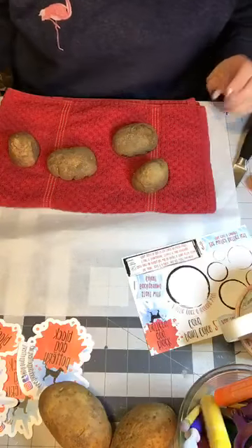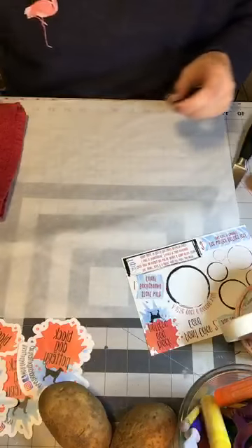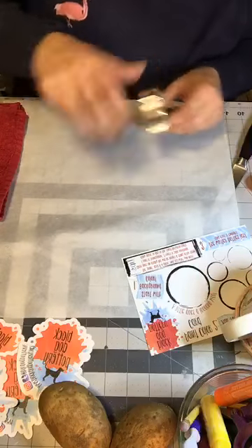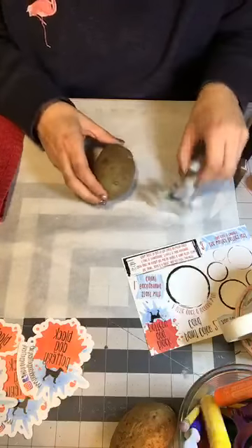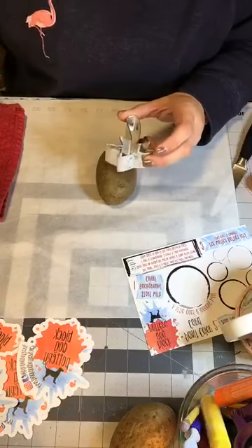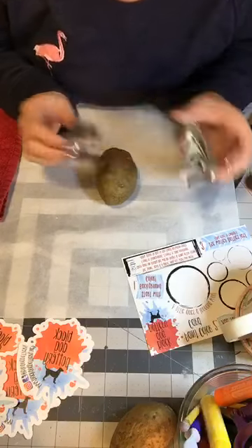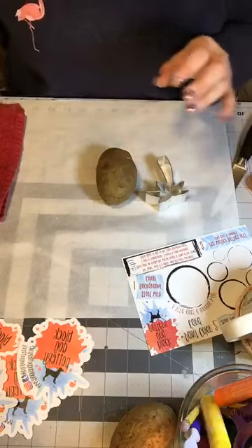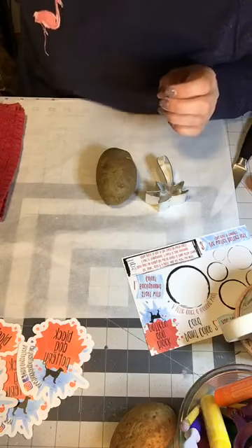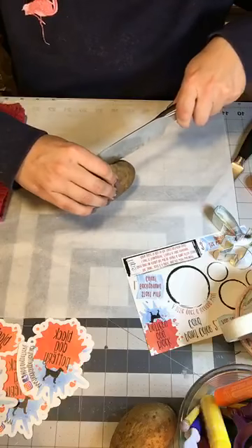I'm going to slice a couple more potatoes. I saw this on Kids Baking Championship — I'm a crazy Food Network junkie — where they take cookie cutters. I feel like I should do the star because that's going to be way easier to try. Bonnie, I'm glad you're watching because if I cut my finger off you have to call 9-1-1 and have them come take me to the hospital while this live video just keeps going.